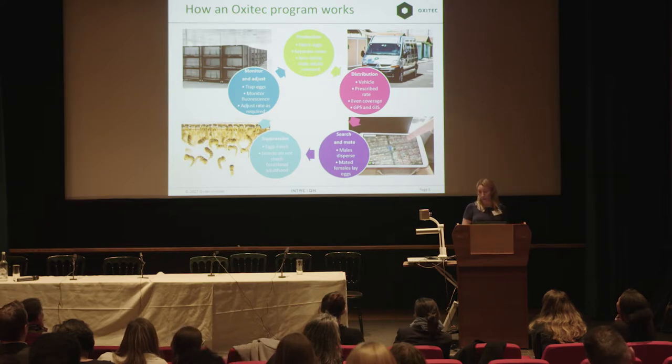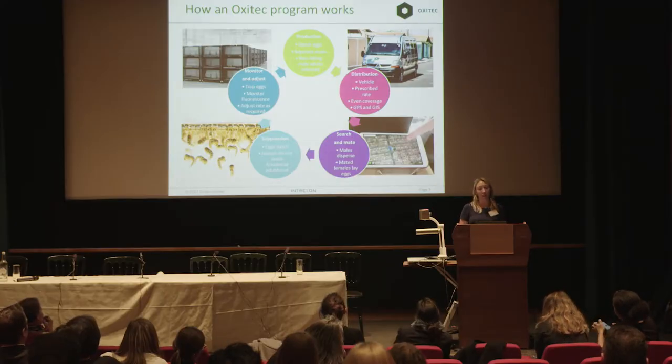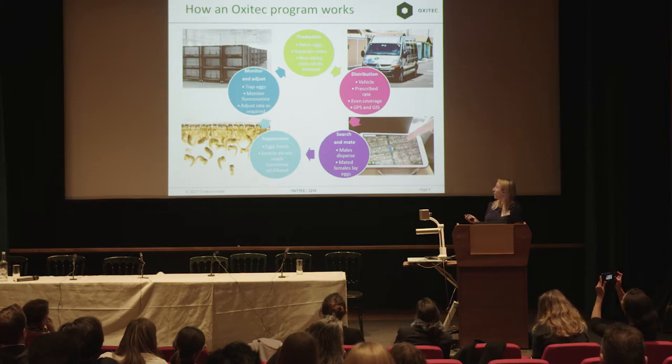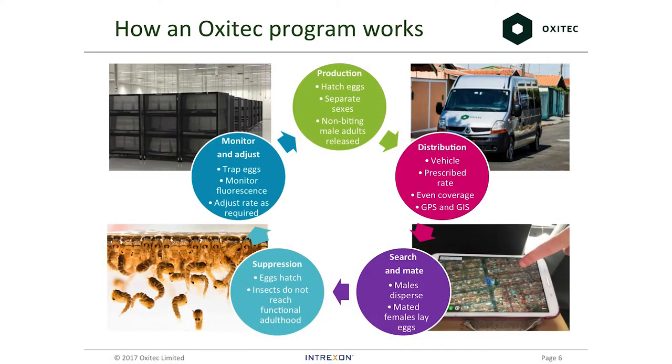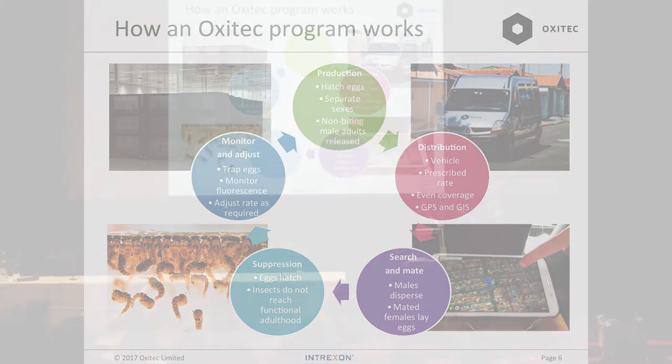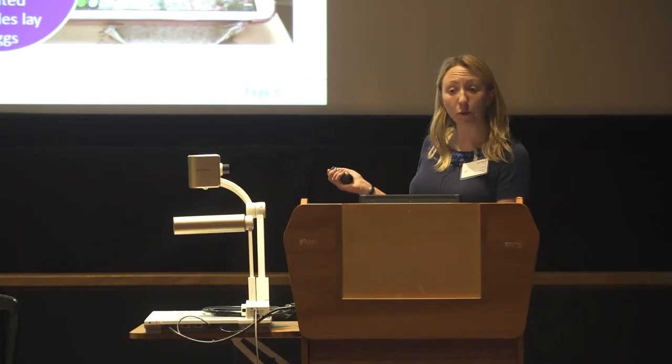We now have a large-scale field trial going on in Piracicaba in Brazil, which is a very urban area. In general, our program works like this: we have an egg factory — we have one in the UK, one in Brazil, and it can also be as simple as a shipping container shipped to a remote location. We hatch eggs there and manually sort the mosquitoes at the pupal stage, separating out all the females. We only release males, which do not bite. These are loaded into pots that go into distribution vehicles — a car or van — which drives around the neighborhood we want to treat.